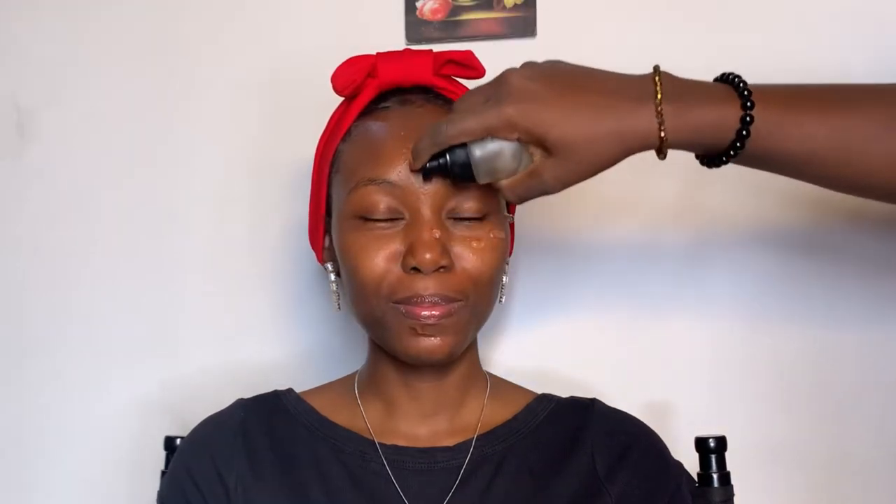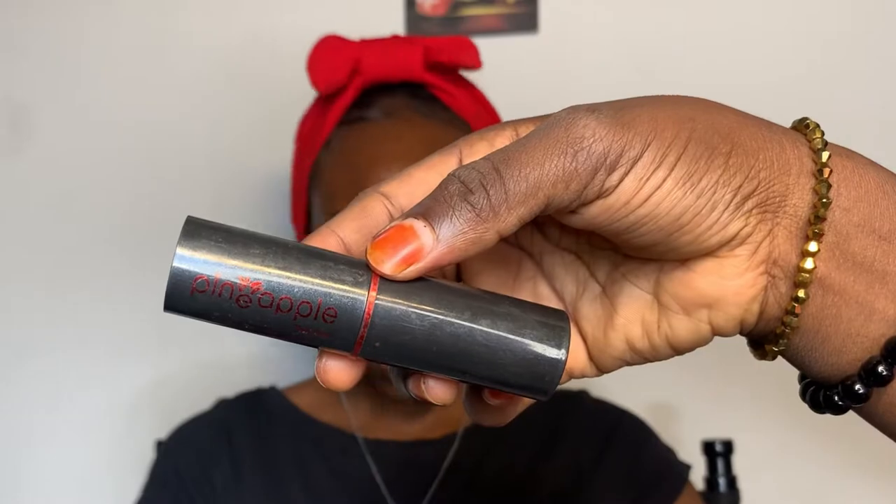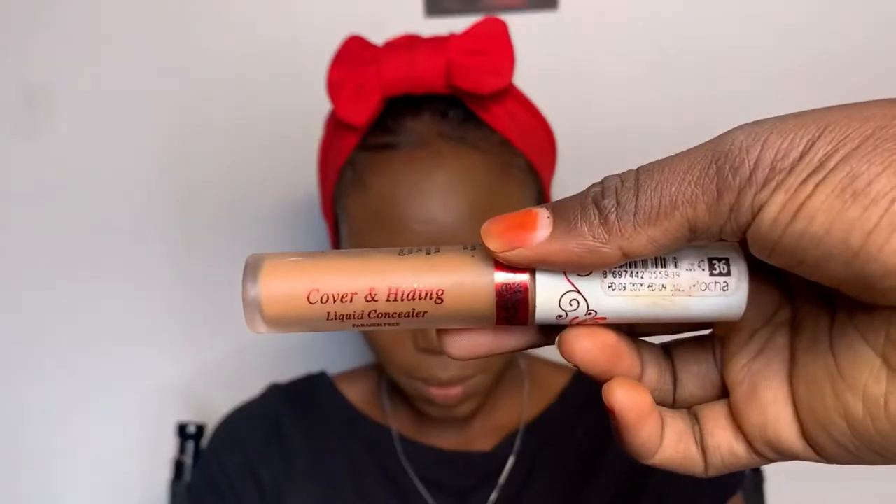I'm applying the primer all over her face, then using a brush to blend it into her skin. Next I'll be using this foundation from Pineapple Cosmetics — it is a thick foundation. I prefer using a beauty blender to blend my foundation, but you can use a blending brush if you want.